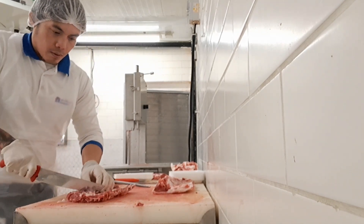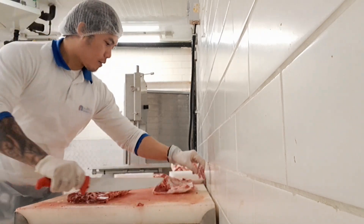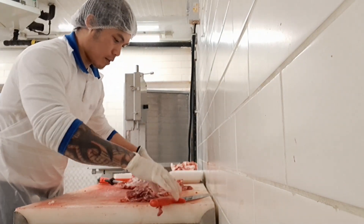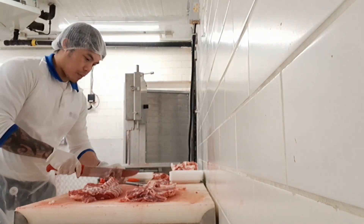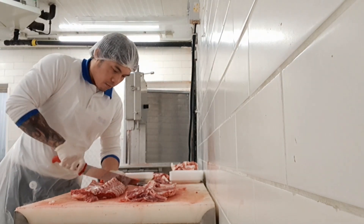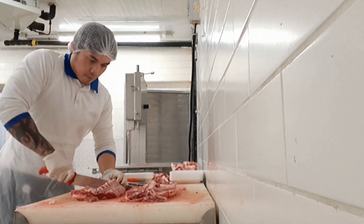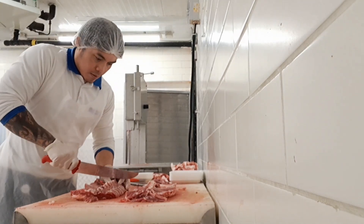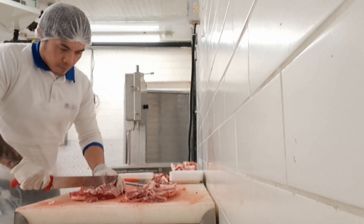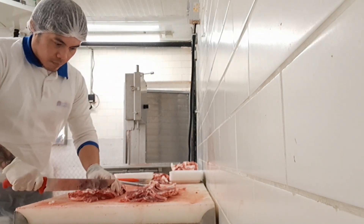One by one — I'll put the lamb stew pieces aside and separate them. This one also I cut, and I remove a little of the trimmings. One by one, okay. It's easy to cut this one.